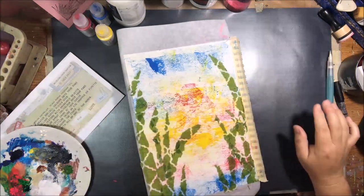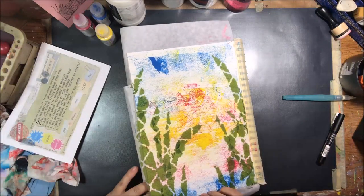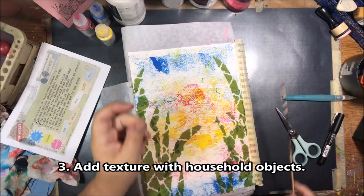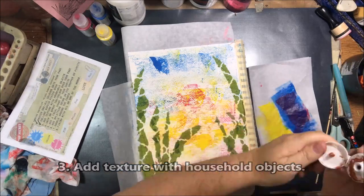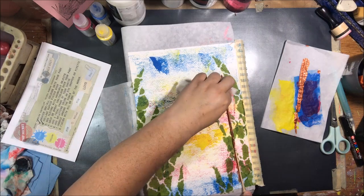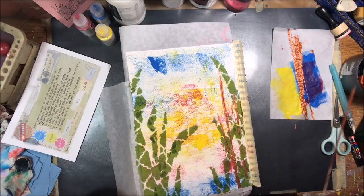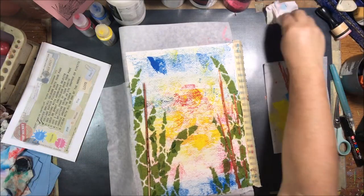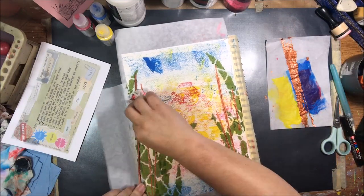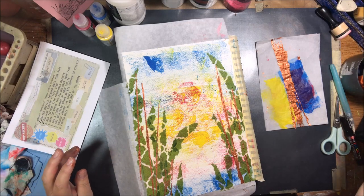I'm going to dry that with my heat tool to get everything nice and dry, then move to the next step which is to add texture with household objects. That could be anything that happens to be around. This is a bamboo skewer that you would use to make meat and vegetable kebab things on the grill. I decided to use some copper paint and use it as kind of a stem coming up through my plants — kind of like a cattail, only I didn't put the little fluffy things on the top. Maybe it's bamboo — bamboo skewer making bamboo. But you get the idea, it's something that came from my kitchen, a household item.